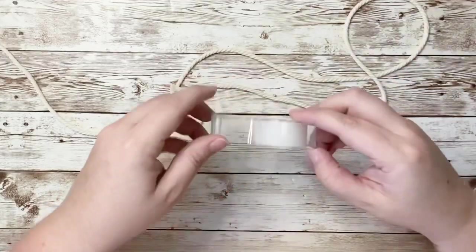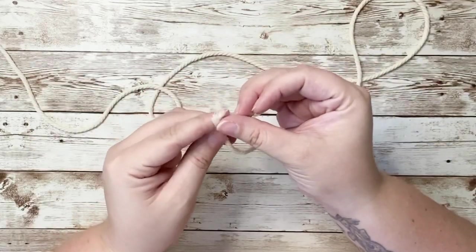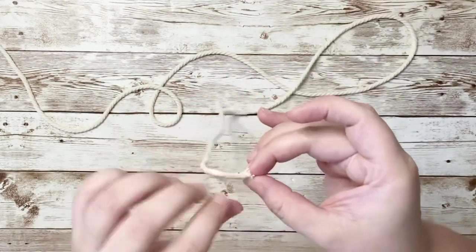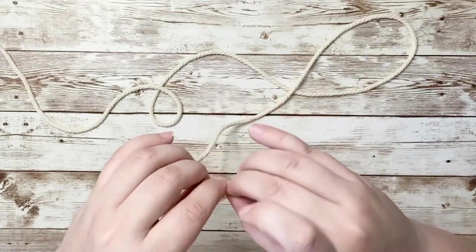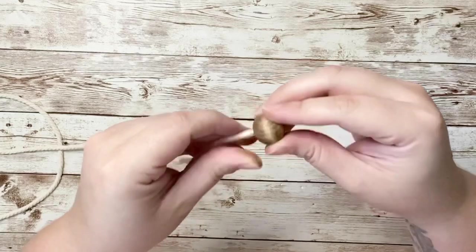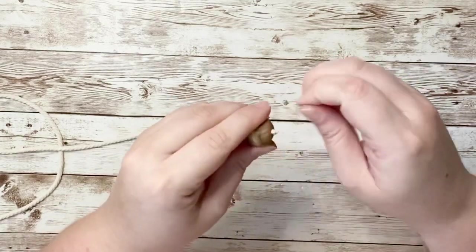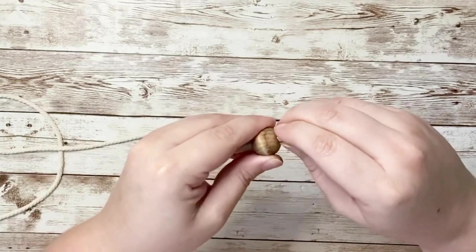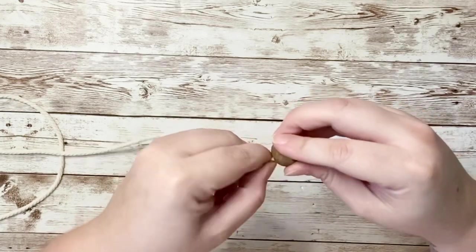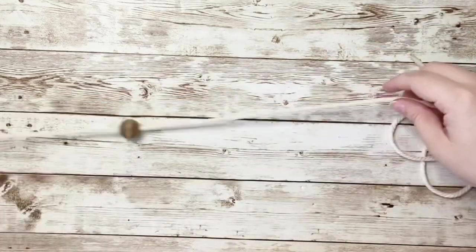Because the cord does taper at the ends, I used a piece of tape to wrap around the end of my cord to be able to put on the bead a lot easier. I go ahead and put in one bead and place it where I want the banner to begin. When sliding the bead over, make sure to leave enough room on the cord to be able to hang the banner up.